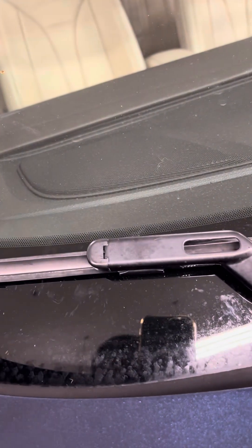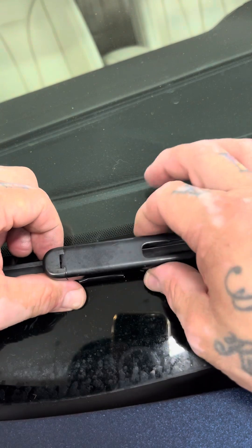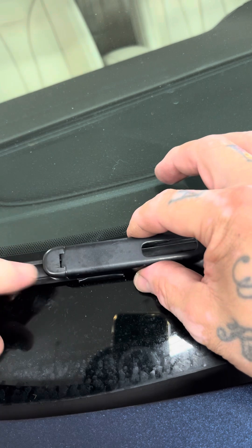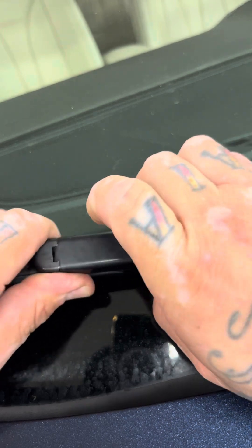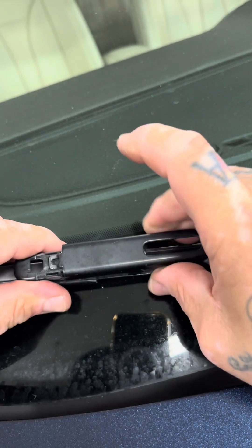First thing we're going to do is remove this blade. They've got these two little clips — they clip into the arm, and there's another clip that goes up in here. So you're going to push them in, push down, and then out.